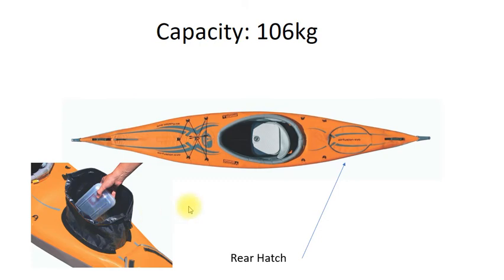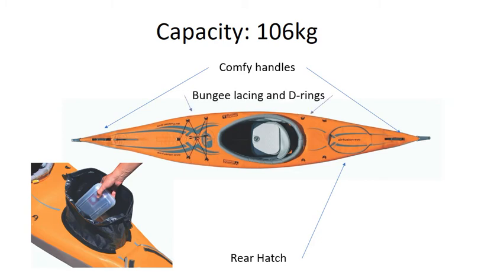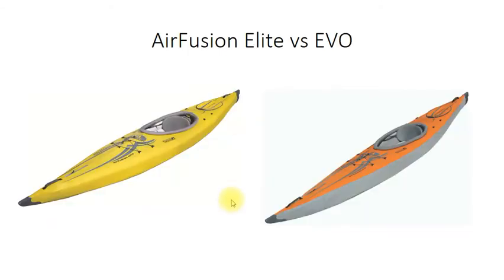Some of the awesome features: it's got a rear hatch, which is really handy if you're going out in open ocean and want to keep some stuff dry. It's got really comfortable molded handles at the front so you can carry it easily, bungee lacing on the front for gear tie-down, and D-rings at the back so if you're going on expedition you can strap more stuff down. And there's that inflatable seat we talked about.